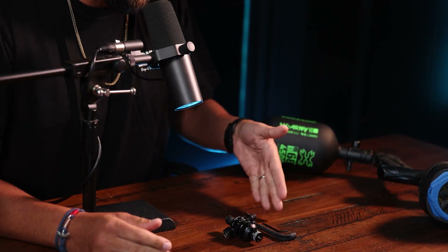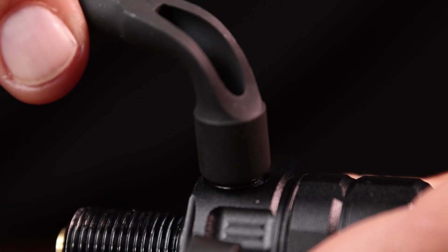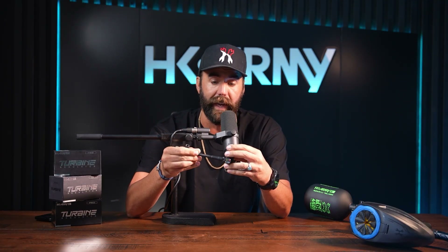Included, you're going to have an allen wrench and a socket wrench — a seven-millimeter socket wrench with the HK Army logo. In the event that you want to take off your low-profile burst disc, or if it blows and you need to replace it, we made it super easy by including this socket wrench. It has two sides so if the reg is on your gun you can still get it on and off really easily.